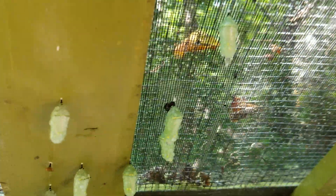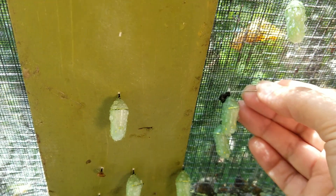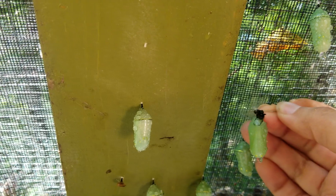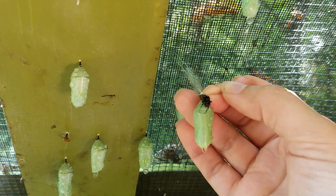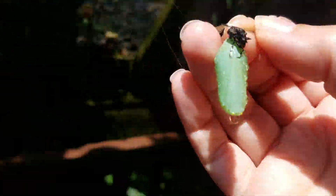I'll show you with this one right here. You can see the silk is right here. So you can just take a pin, stick it through it, and you're able to just kind of pull it loose. You can see all that silk coming off with it, and then it is removed.